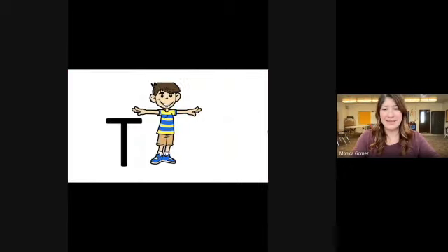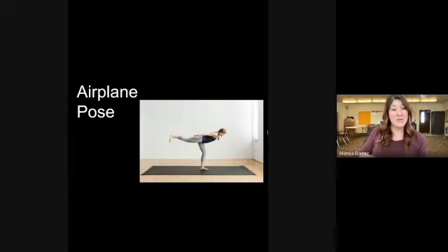We're on to our second-to-last letter, T. Go ahead and form the letter T — this one's an easy one and you can get creative with it too. For our exercise, we're going to do the airplane pose: balance on one foot, lean forward, and put your arms out as if they are the wings of a plane.